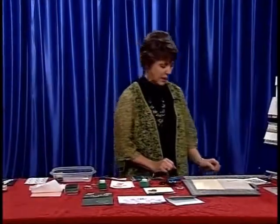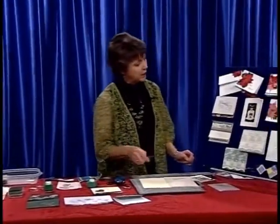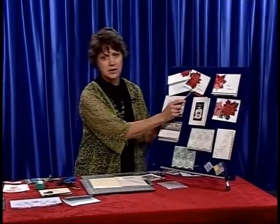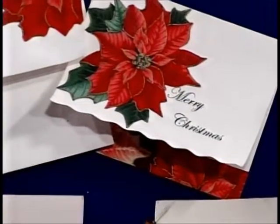I have a lot of different samples here. Over here I have got cards for Christmas and cards for congratulations and everything.